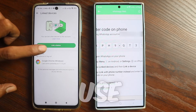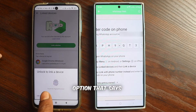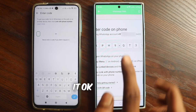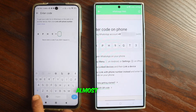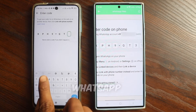Here, you'll need to use your fingerprint or pattern to verify. You'll then see an option that says link with phone number. Click on that and enter the code you see on your screen. We put it in here — the code that is showing is ours, and we have entered it.